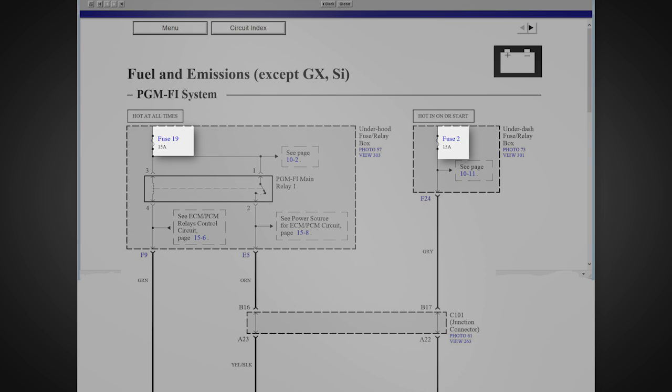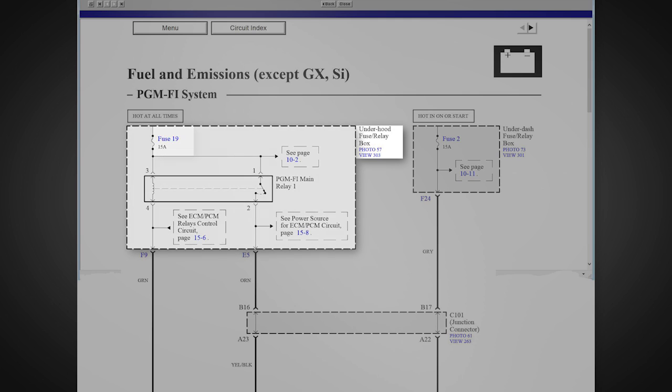The fuse number and rating are shown. Fuse 19 is located in the Under Hood Fuse Box, which is shown as a dotted line. This dotted line indicates that there are other fuses and relays in this fuse box that are not shown.